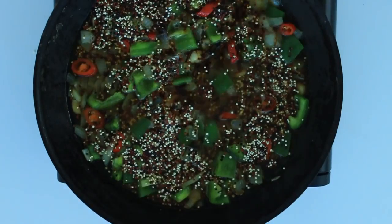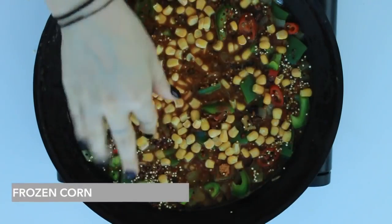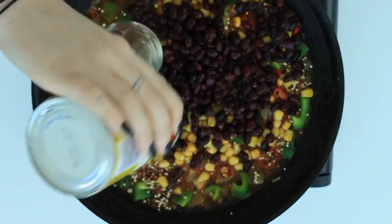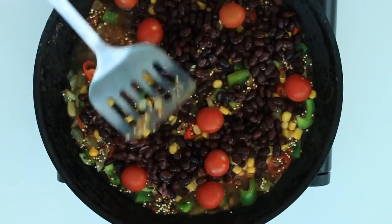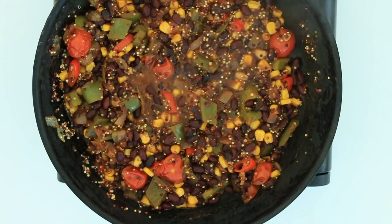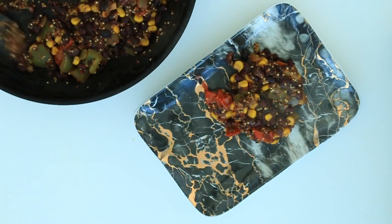Feel free to use water instead if you like. Just a little bit of Himalayan salt and then about a third of a cup of chili powder and cumin — don't add as much if you don't want it spicy. Then I'm taking a couple of handfuls of frozen corn and one can of washed black beans. I'm also just going to throw in some cherry tomatoes — regular tomatoes are fine but I just had cherry tomatoes on hand. Then pop the lid over the top and let that cook on its own for around 15 minutes.